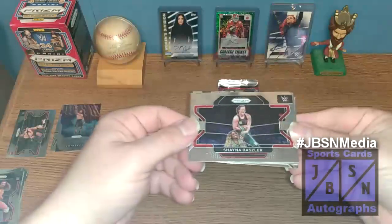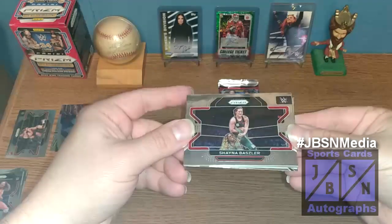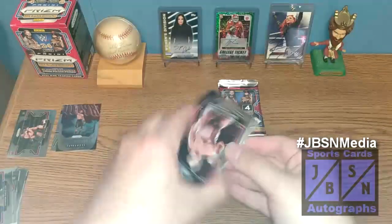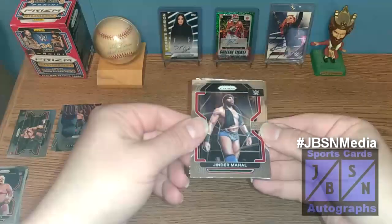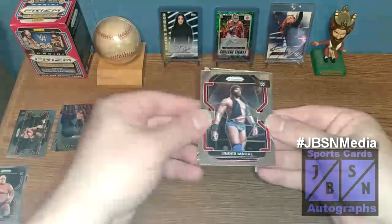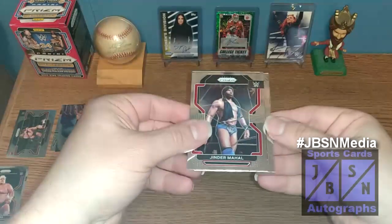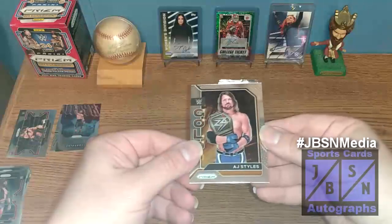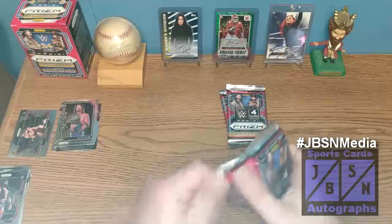There's Shayna Baszler getting the armbar on Naomi there. A lot of talk that maybe Naomi could be coming back to the WWE, maybe at the Royal Rumble — we'll have to wait and see. Behind that one, we've got Dusty Rhodes, the American Dream, rest in peace. Jinder Mahal, who's recently been in the news — by the time this airs, he will have had or will be having a title match with Seth Rollins on television in early 2024. And behind that, we have a gold insert of AJ Styles, the Phenomenal One, who just recently came back as kind of a tweener babyface and heel.